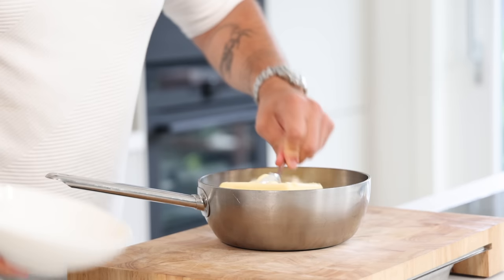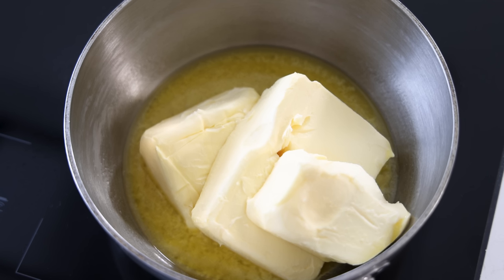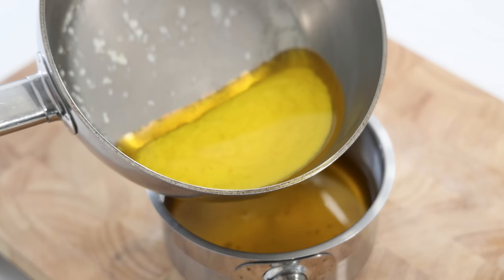The final thing we need to prep is the clarified butter. Transfer 400 grams of butter into a saucepan and slowly melt it on the lowest heat. Once melted, gently pour the clarified butter into a small saucepan — all the liquids will sink to the bottom and today we're not using them.